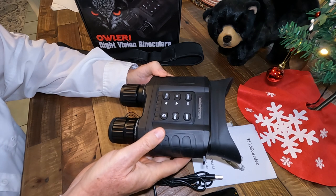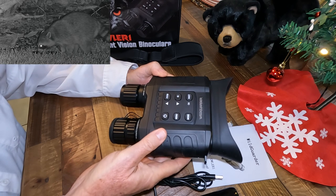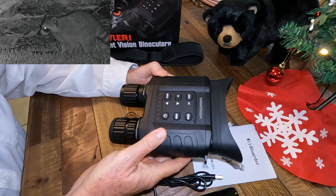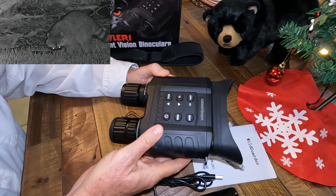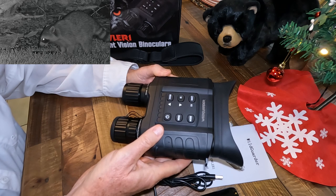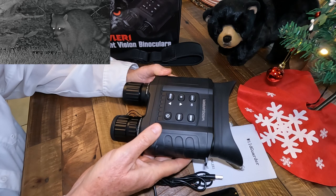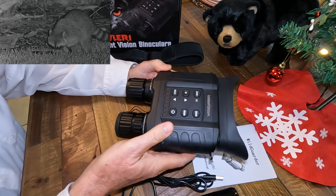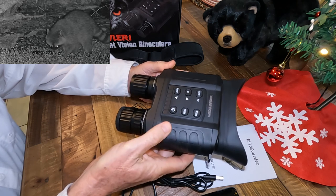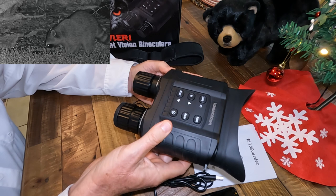Well, good afternoon. Today we're talking about the Wild Garter Aller One Night Vision binoculars that I've been testing for the last several weeks, provided by the people at Wild Garter. I previously tested a Wild Garter Night Vision binocular which was really a nice unit, and I'll put a link to that test in the description. I've also tested several Night Vision binoculars in the past year, and they were fine, but the Wild Garter Aller One Night Vision binoculars have kind of raised the bar.